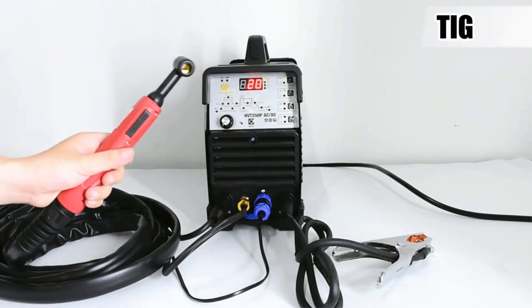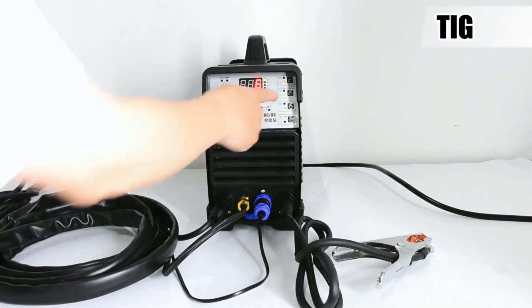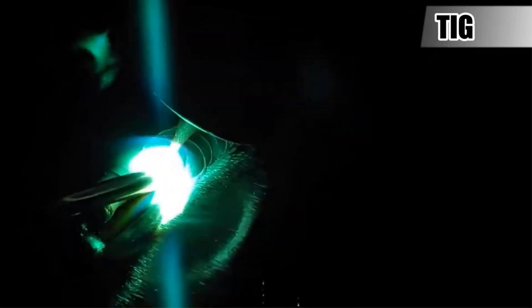The package includes essential accessories like a TIG torch, electrode holder, earth clamp, tungsten electrodes, and manuals, with options for additional items such as foot pedals for enhanced control.